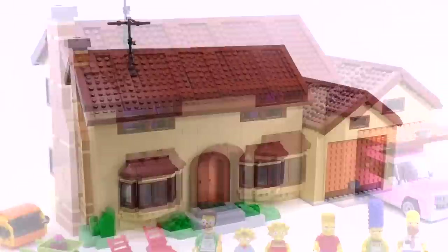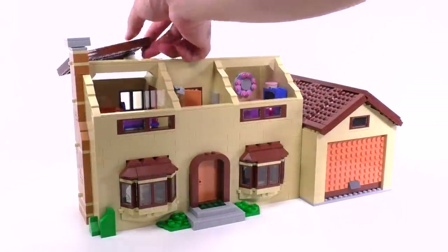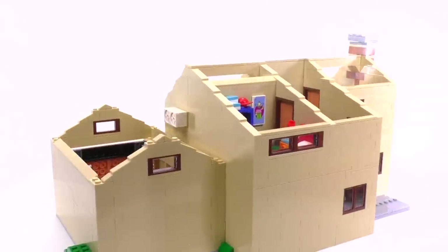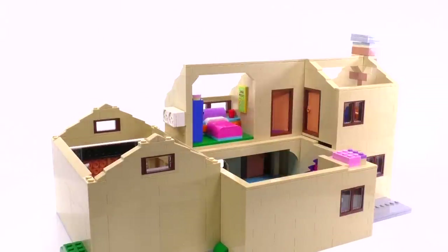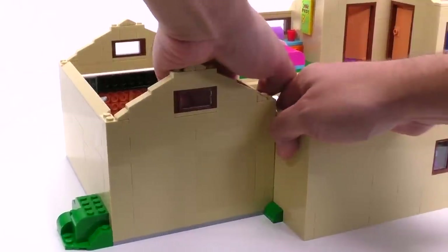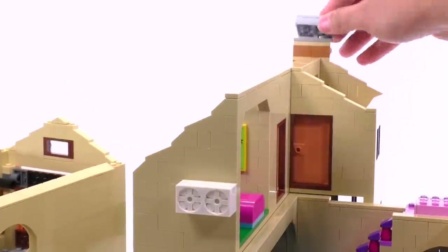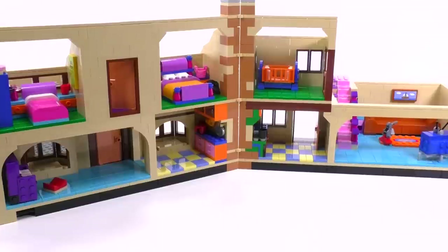Every single roof panel is easily accessible — they just rest on top of some tiles, so they fit very well. You can remove each one and then have access to every single room in the house. You can also disconnect the garage, and you can remove the back section of the upper floor to access the lower floor. After that, you can open the house, which is held by joints in the chimney area — just take off the chimney and then open it up to split it into halves.